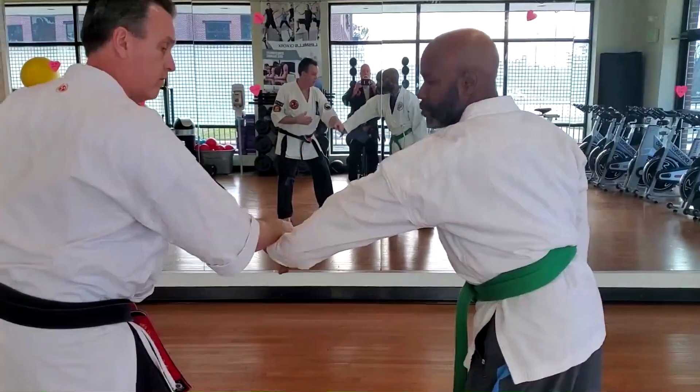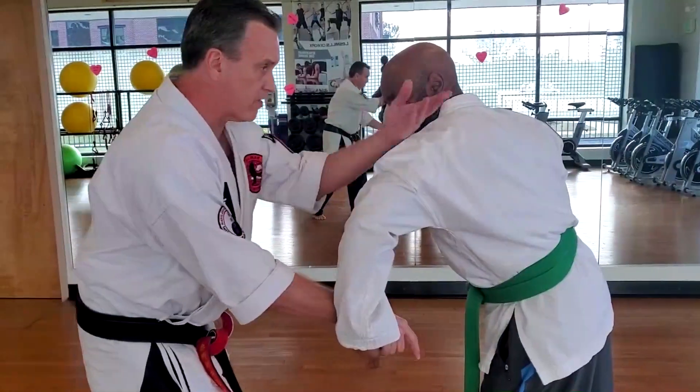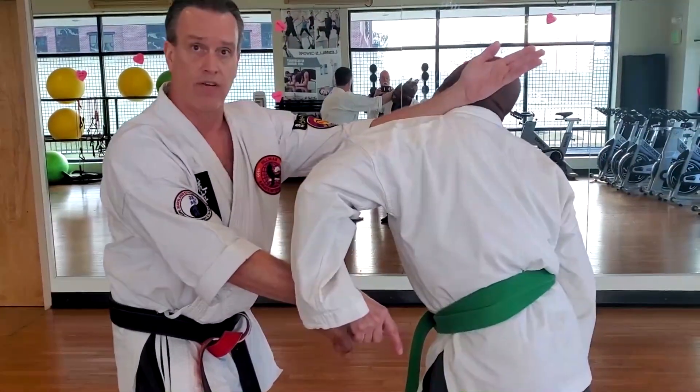What you guys already do, right — this lock, like this, this lock creates this opening, this stretch, for whatever you can envision right now.